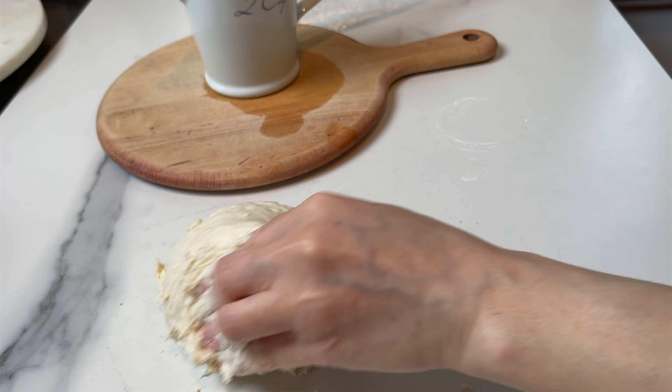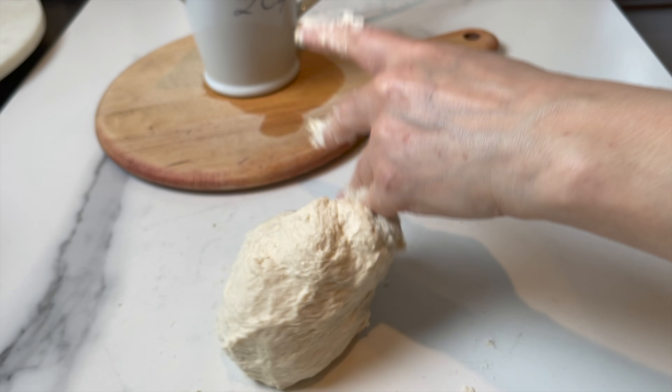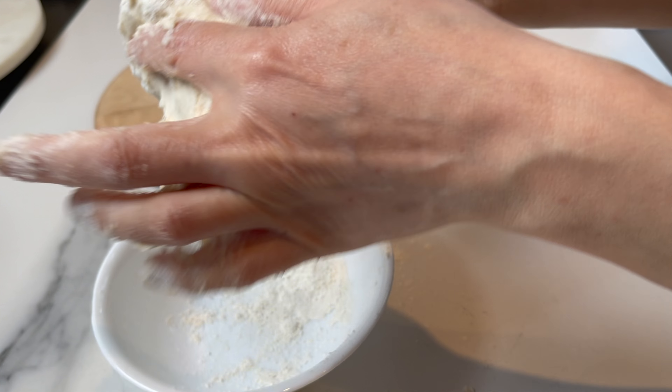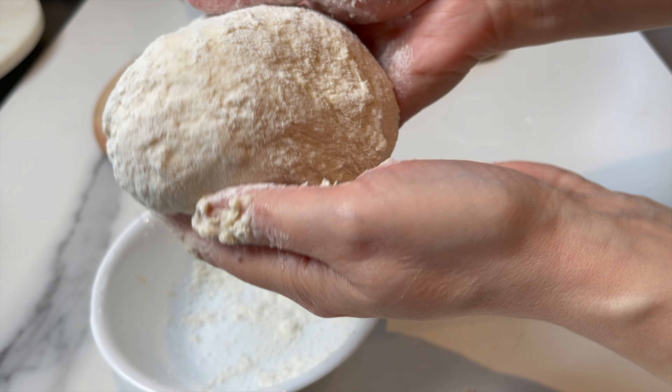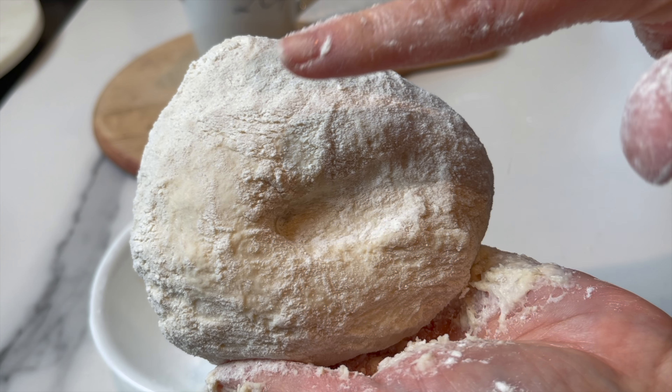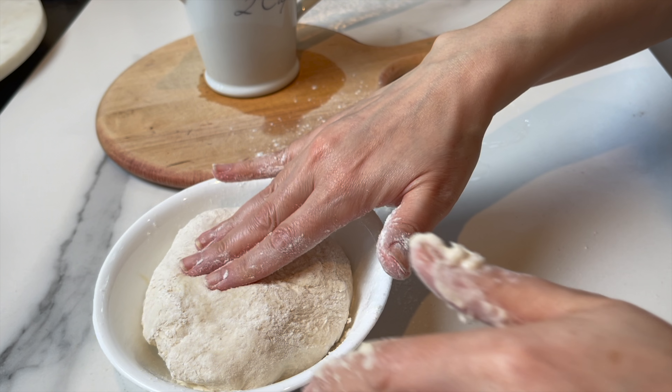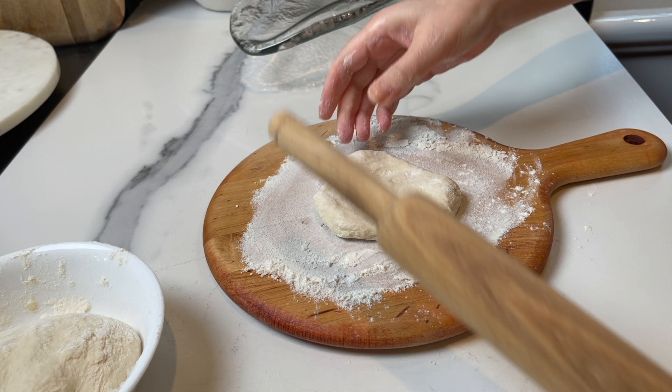Let it rest for half an hour or an hour. It's a touch sticky, as you can see here. Add some flour at the bottom of the bowl, cover, and wait for an hour.